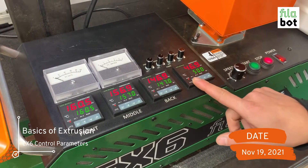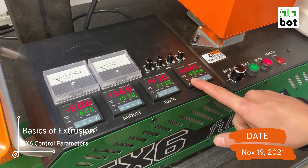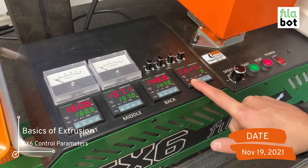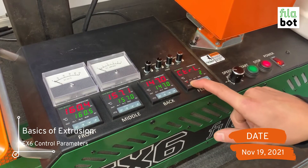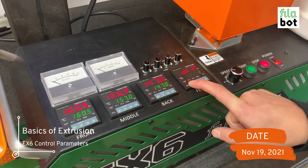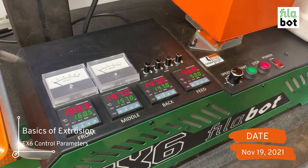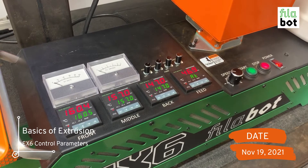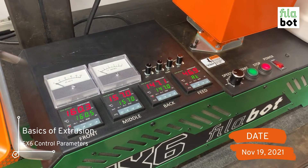To auto-tune your PID, we're going to press and hold the set button. We're going to press it until you see control three, and you press the down arrow so that three becomes a two, and you're going to hold the set key again until you get back to the main screen. It takes about 20 to 30 minutes for an auto-tune to occur, so you're just going to sit and wait and let the PID do the rest from there.